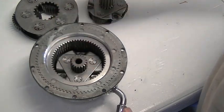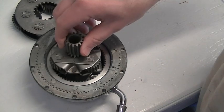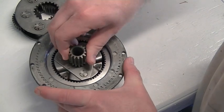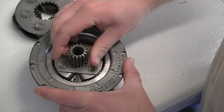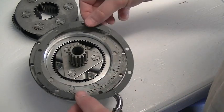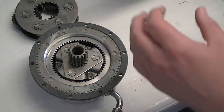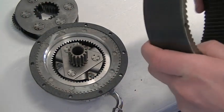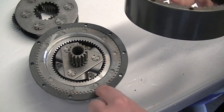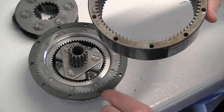Spin it just to make sure it's not binding on anything, then go with the second stage planetary — drop that in place, give it a spin, everything's moving just fine. Then we have a new gasket, so we put the gasket in place and line it up with the holes. Then we put our ring gear back in place. This actually splines onto the end housing — you can see the teeth here — so you've got to get the splines to line up and the bolt holes to line up.